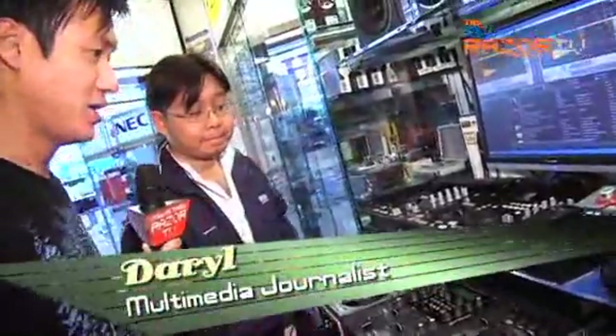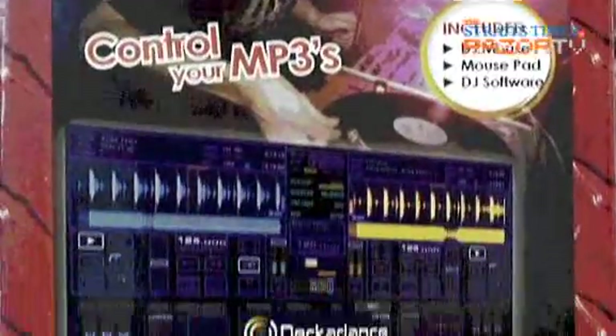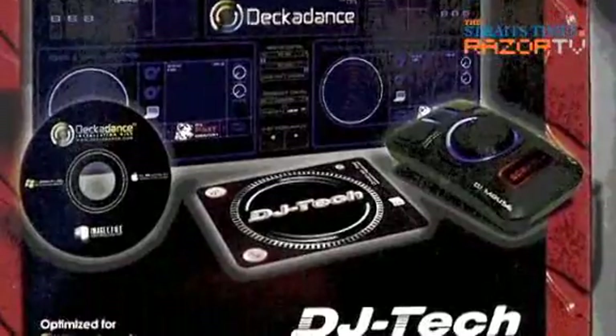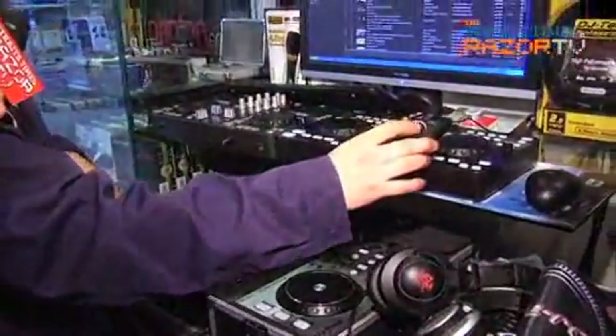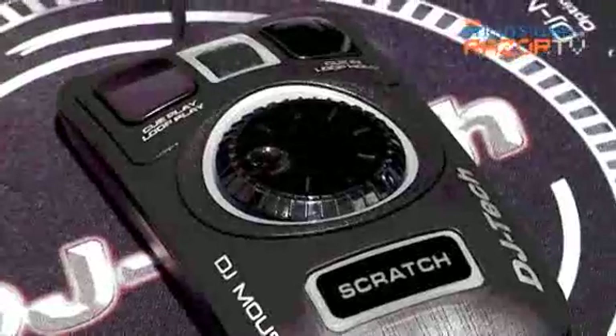So what comes out of the package? It comes with the mouse and the software, where you can install it on your computer and use it to mix songs. You can use the jogmu dial exactly like the way you use it on the deck itself, and you can play, stop, cue — everything off this mouse itself.